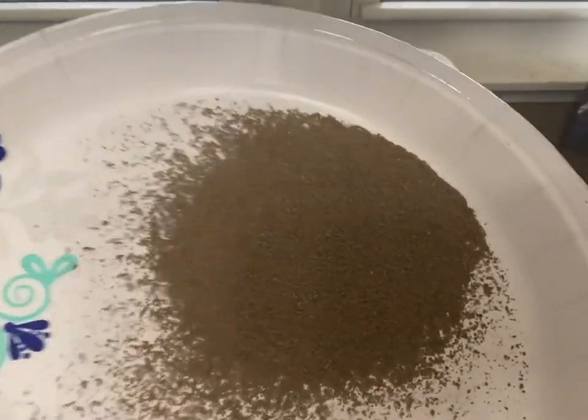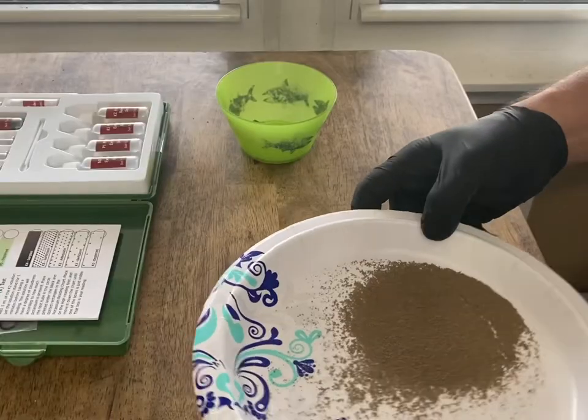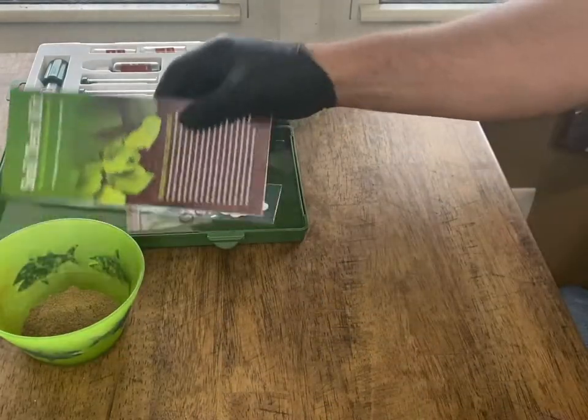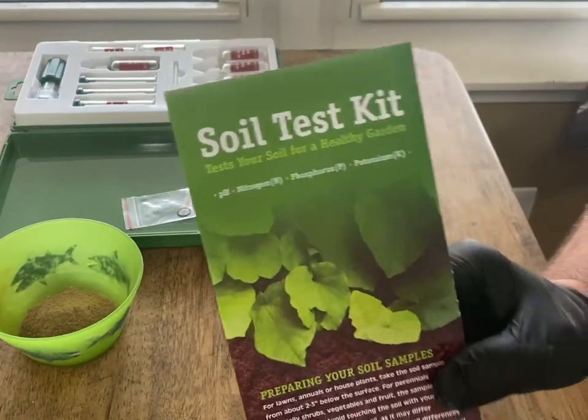Look at that — that's pretty fine stuff. I'm going to pour it back into here. Let's read some directions from the soil test kit.